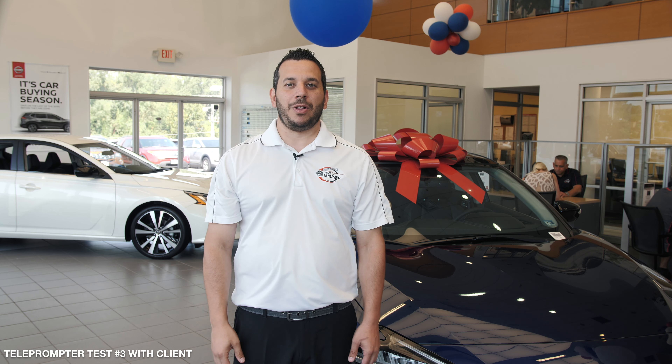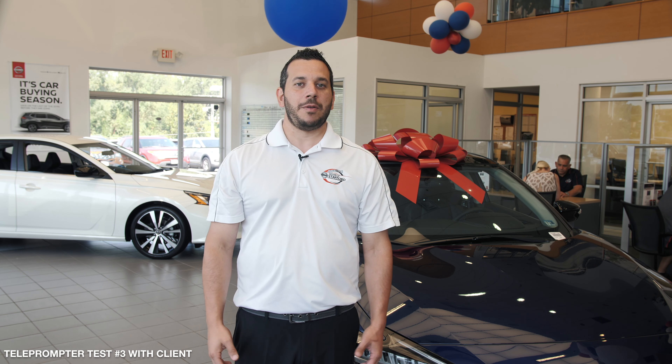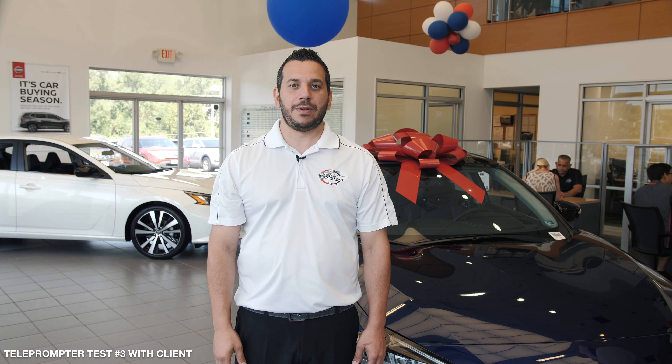It makes it a lot easier when you get to read off of that thing. Hi, I'm Steve Kaplanaris. At Rocking Nissan Stafford, we're all about our local community, supporting veterans, and as many local causes as we can. And when you're in the market for a newer pre-owned vehicle, come see us at Rocking Nissan Stafford.